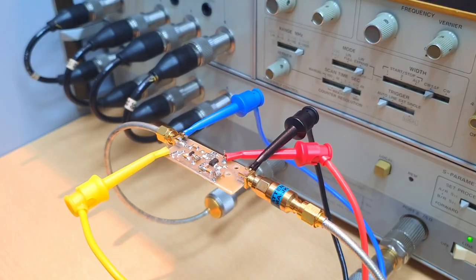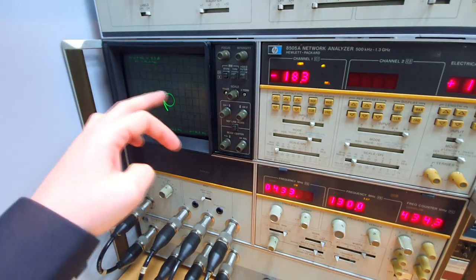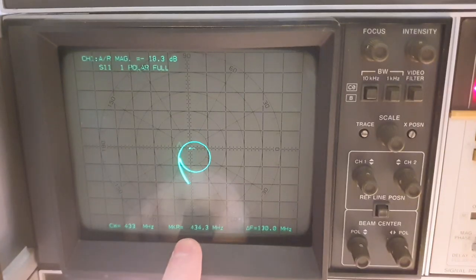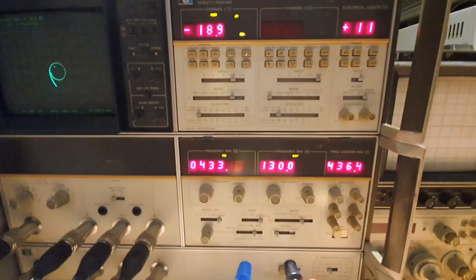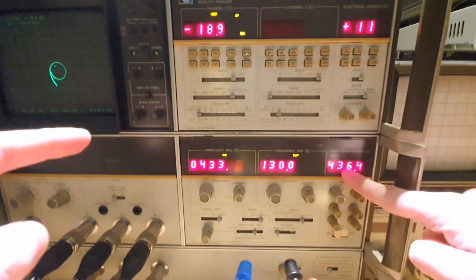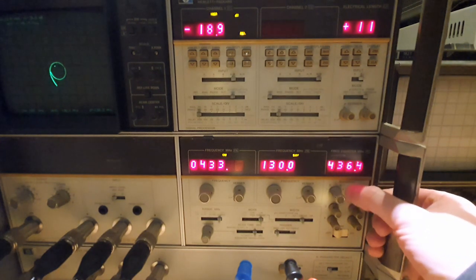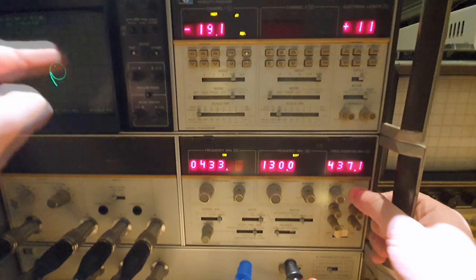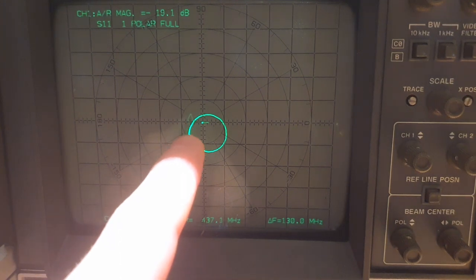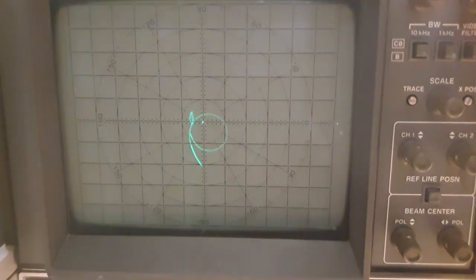Now we remove the thru connection, place the amplifier, apply power supply and bias, and look at the response on the VNA. Looking at the input impedance, we have a very well-defined S11. At the marker frequency, we are measuring negative 18 dB of return loss — amazing for this amplifier. The delay line will be very happy. The marker here also acts as a frequency counter, pausing the sweep to measure frequency at the marker position.